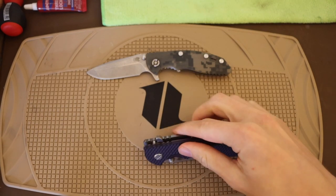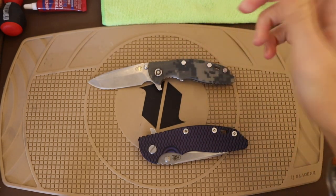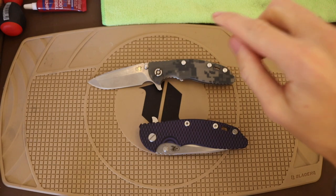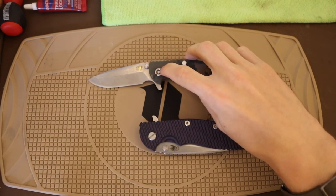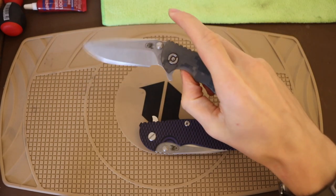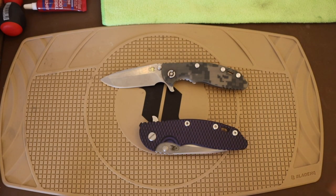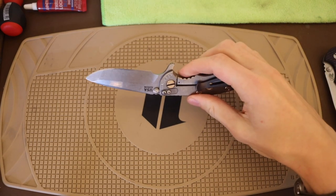You'll also notice that I don't have my pivot on the correct side, so we will be swapping that back around so it looks more like a Hinderer should. But before we do that, I think it will be interesting to dig into this knife and talk about some of the fascinating things inside this Hinderer that I learned when I went to tune this one up. So without any further ado, let's jump right into it and dismantle this XM18.